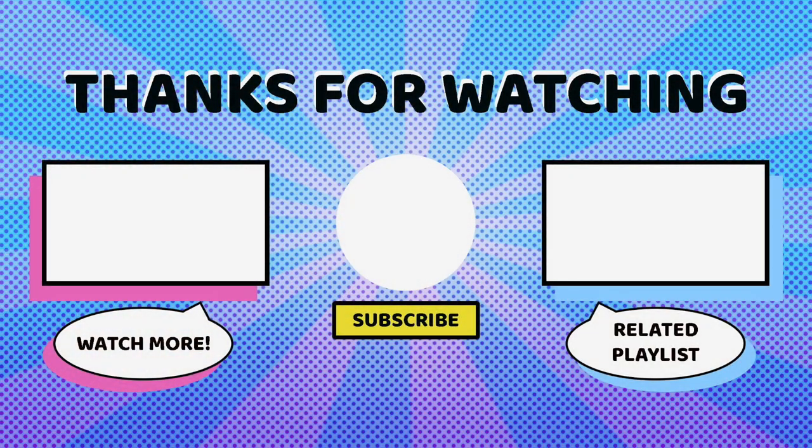Thank you so much for joining us for this review. We hope you enjoyed it. Make sure to let us know your thoughts on LOL Surprise's Sunshine Makeover line in the comments below. Our full LOL Surprise playlist will be on screen here. Make sure to hit that like and subscribe button if you haven't, let us know what you want to see reviewed next, and we'll see you next time. Bye!